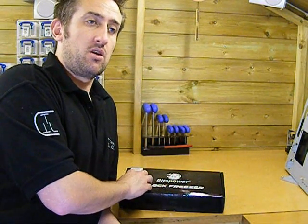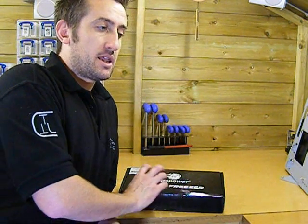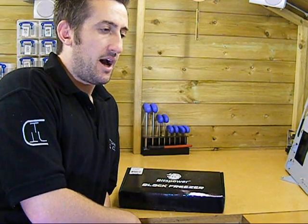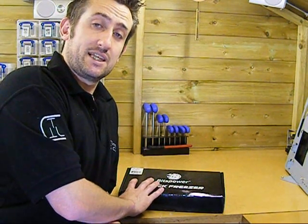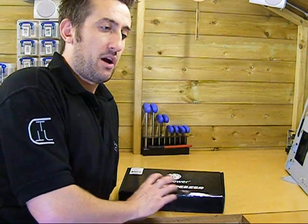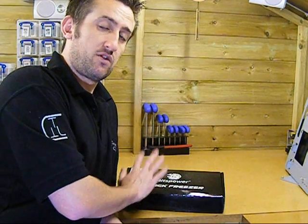I've got the 4870X2 block because it's ATI's top of the range card at the moment. Obviously the 5000 series are fast approaching, but it's quite difficult for us to show you the 5870 blocks when we're not really meant to show you the cards yet. So I grabbed the 4870X2 block because it's a top of the range card and I want to test how it cools. From what I've been told, the Bits Power water blocks are all going to follow a very similar theme.